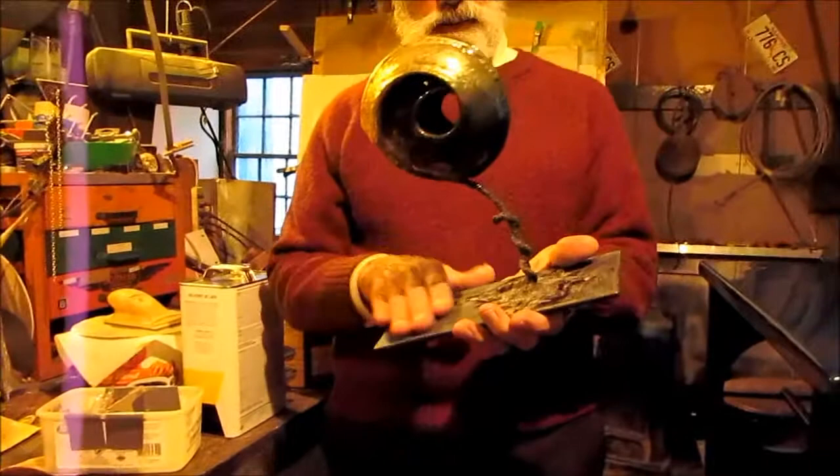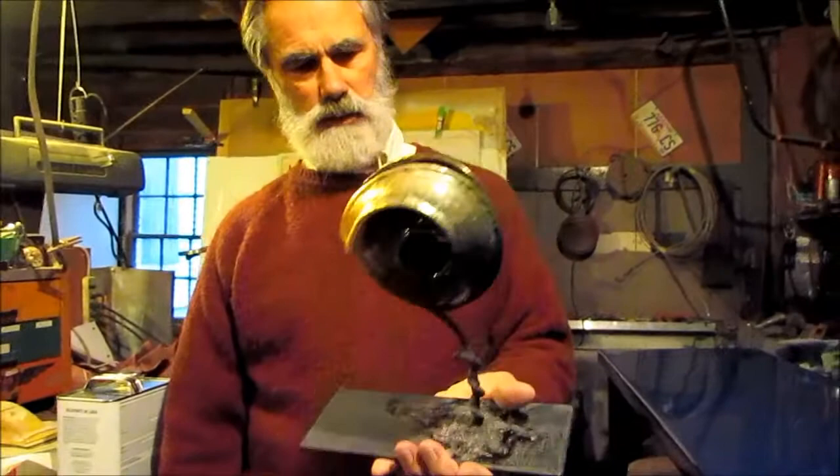And this is the Nautilus sculpture. This needs a clear coat also. So this will all be nice and glassy. And that's just hammered steel stuff.